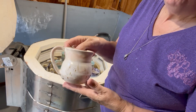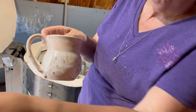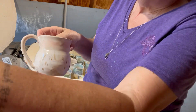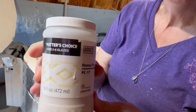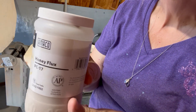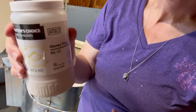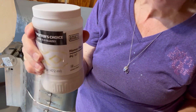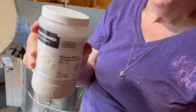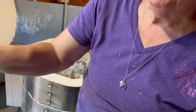On all of these mugs that I'm going to show you, I started off with two coats of Amaco Honey Flux Glaze. There is a number on there — that's PC17 — and this is a flux glaze. They now come out with other colors too, though I haven't tried all of those yet. So, two coats of Amaco Honey Flux.